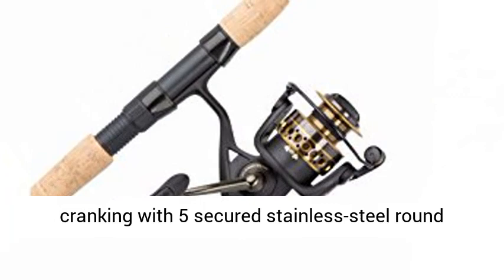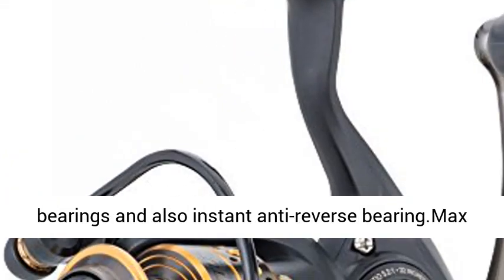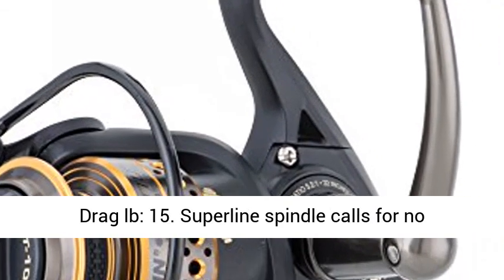Line retrieve: 37 inches. Fluid cranking with 5 sealed stainless steel ball bearings and an instant anti-reverse bearing. Max drag: 15 pounds.